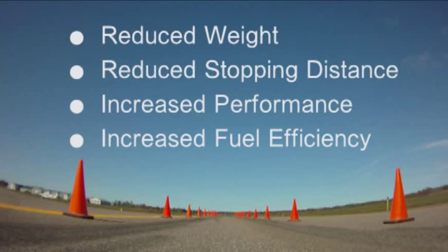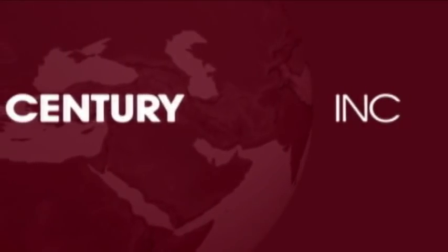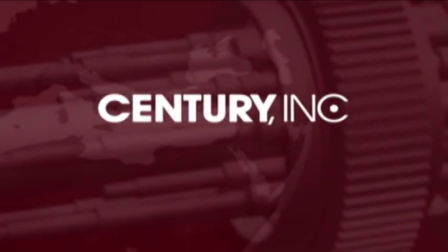The Century brake materials are a well-established lightweighting technology and adaptable to other vehicles. Contact Century to discuss your specific application and garner superior brake performance with up to 50 percent less mass.